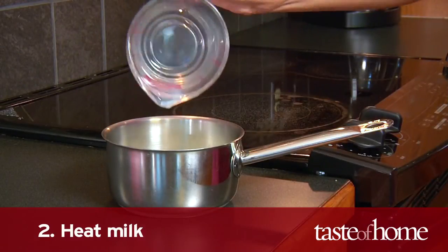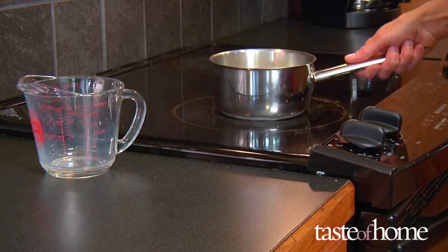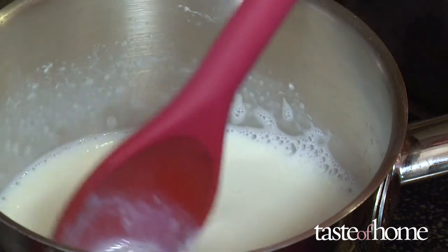Step two: heat the milk. Pour milk into the saucepan, place it on the stovetop, and turn the heat to medium. Stir frequently until bubbles begin to form around the pan edge and the milk starts to give off steam.